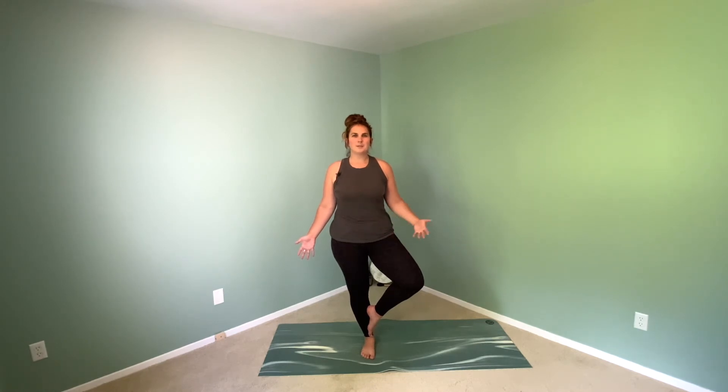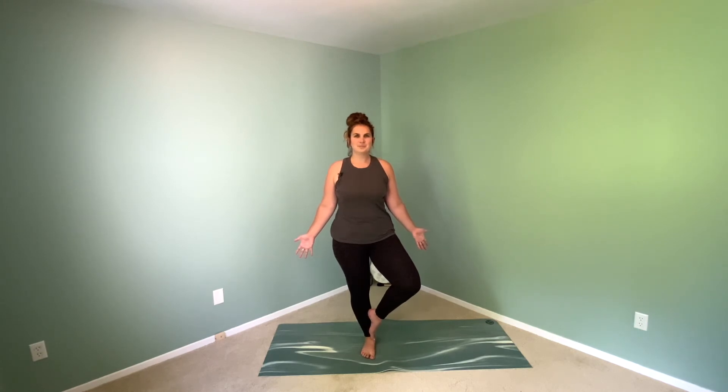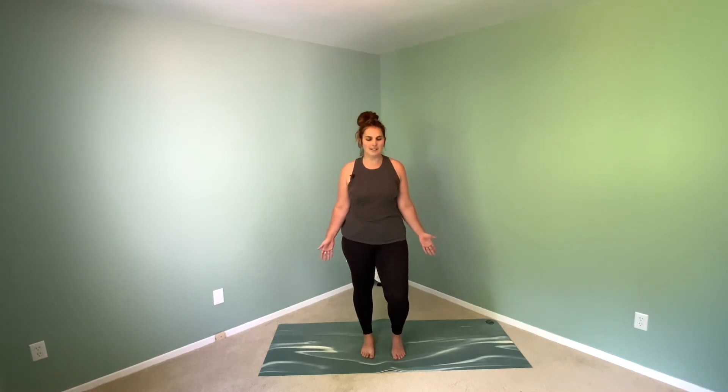Engage the abs. Stand tall through your spine from the heel to the top of the head. One more breath — and release the knee back to center, release the heel back to the ground, shift your weight. Maybe you find a little bit of movement.